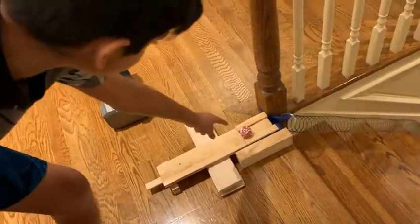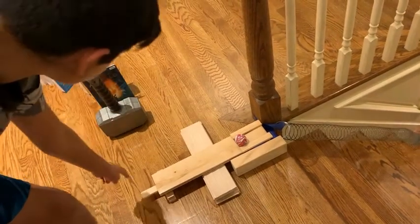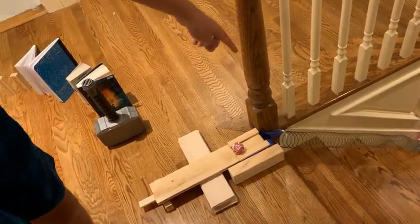And then when this ramp faces down, because the weight will go down, this part will go up, so it starts to go down. And then the ball will roll down the string.